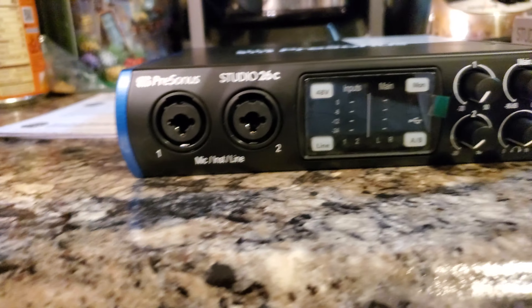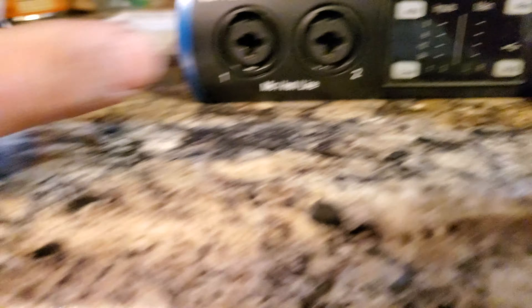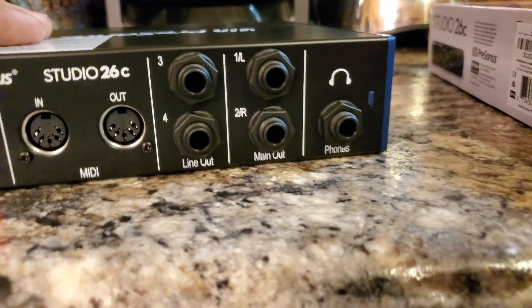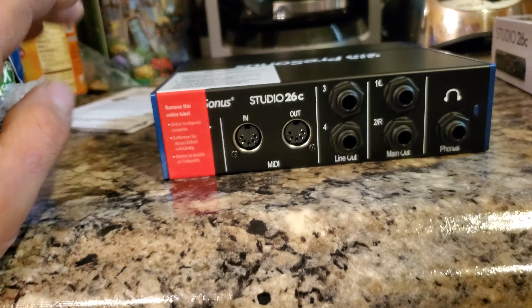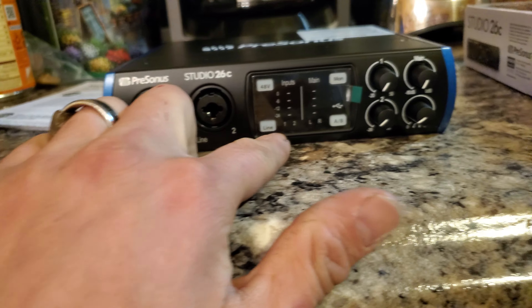That's one thing I think would be nice if they spaced them out a little further. But other than that, this thing better be brand new — that's what I'm saying. It has the left and right outputs, and another output here. You can hit the line button and I guess it switches speakers. It also has headphones, MIDI in and out like the other one. The only things different are the monitor button and these four buttons.